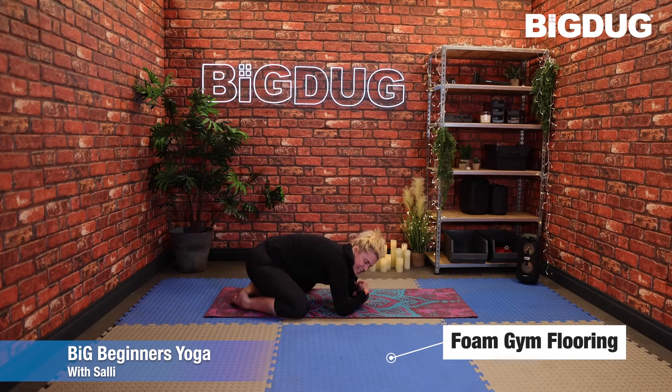Or you can make two fists and just rest here. Or if you've got a yoga block, you can always add that in. Just push the weight back, relaxing through the shoulders.